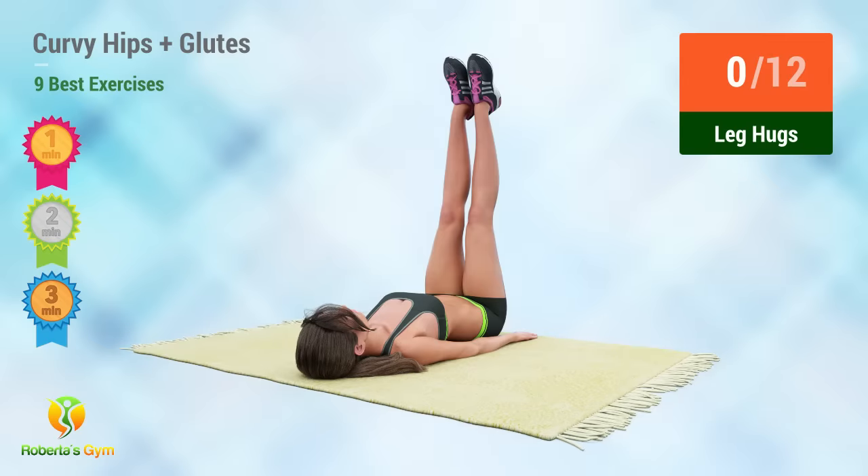Up next, leg hugs. In 5, 4, 3, 2, 1, go.